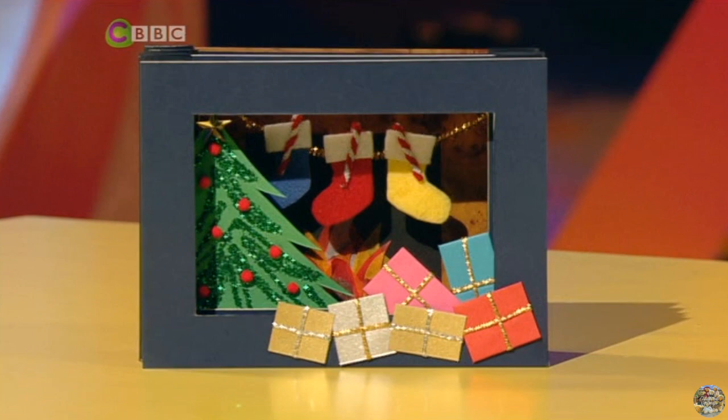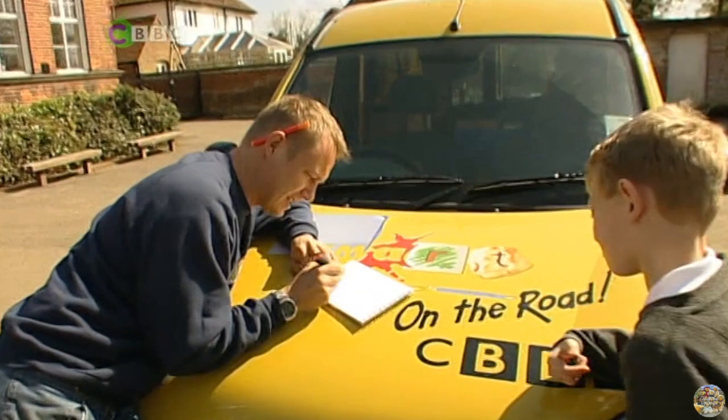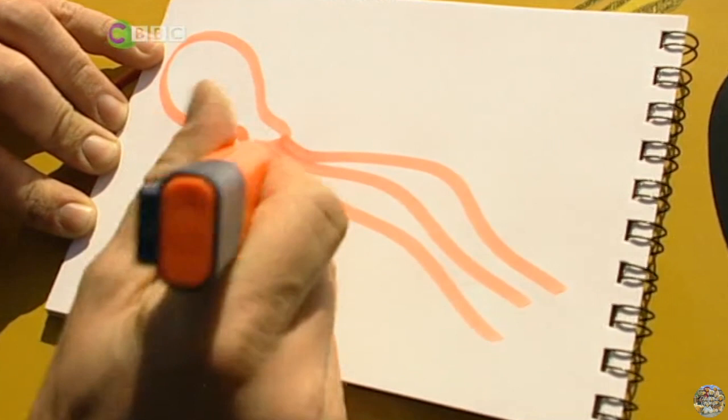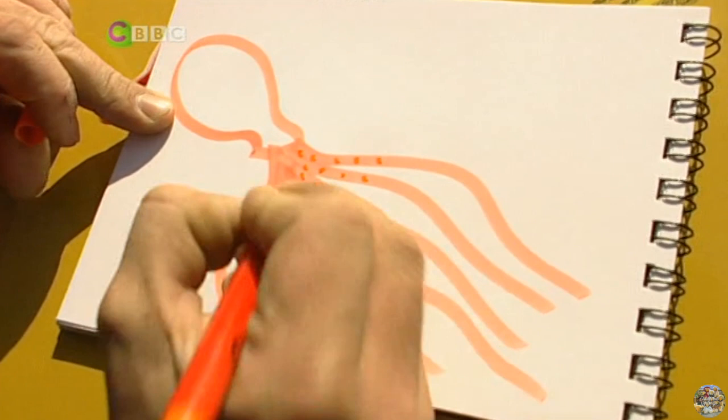How do you draw an octopus? Imagine you've blown up a balloon, let go of it, it's going — and it's landing right here on the paper. That shape there. Then count eight legs: one, two, three, four, five, six, seven, eight. Next, add some suckers onto those tentacles — just do little circles down all the way down the legs. And just a couple of circles for the eye. There's your octopus!